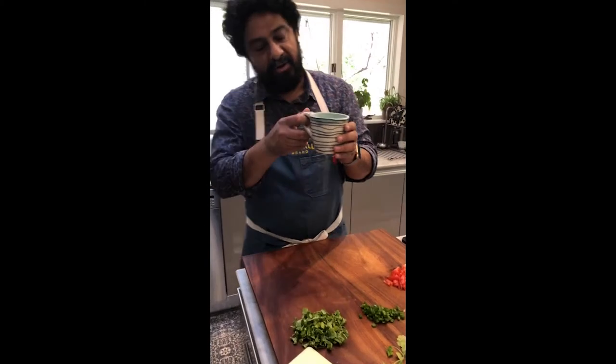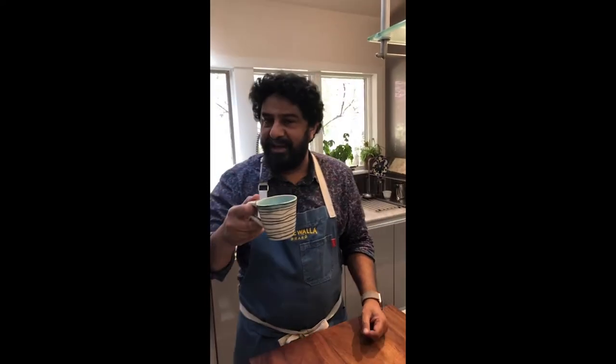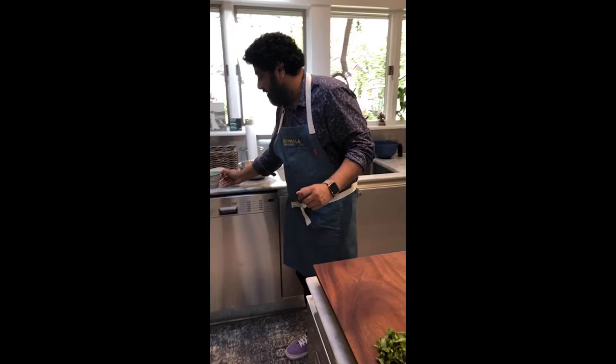Beautiful cup — my good friend Raina Lee Scott, happy birthday Raina. Happy birthday Daniel Peach if you're here. She made this beautiful set of cups for our anniversary. Everybody we know is born on April 18th. Okay, let's get cooking.